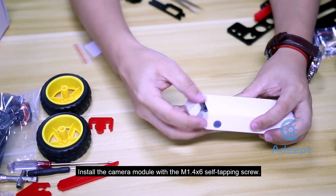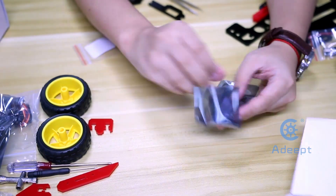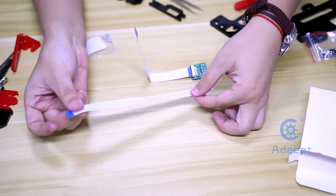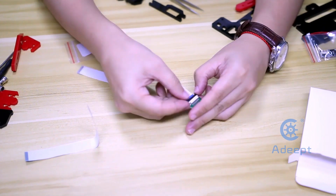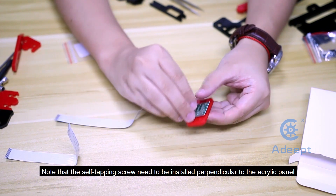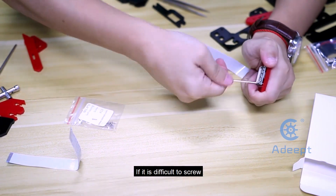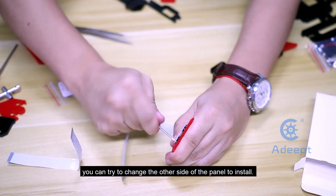Install the camera module with the M1.4x6 self-tapping screw. You can change to a longer cable for the camera. Note that the self-tapping screw needs to be installed perpendicular to the acrylic panel. If it's difficult to screw, you can try to change to the other side of the panel to install.